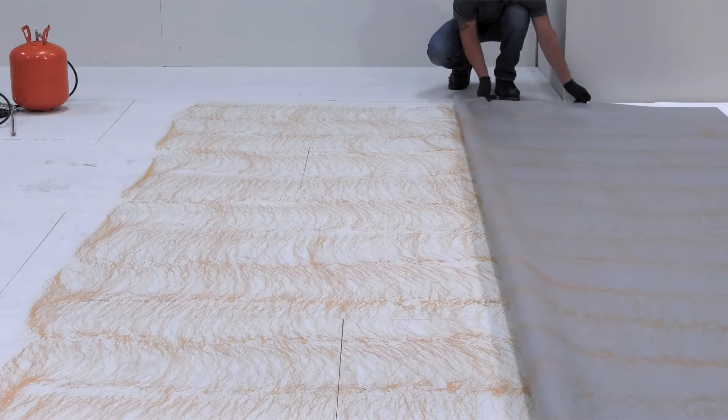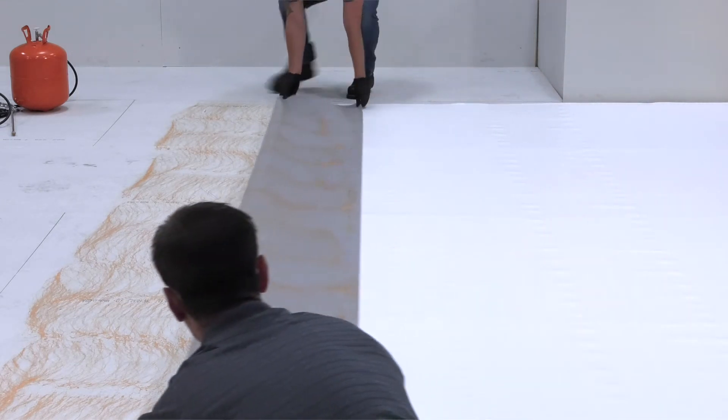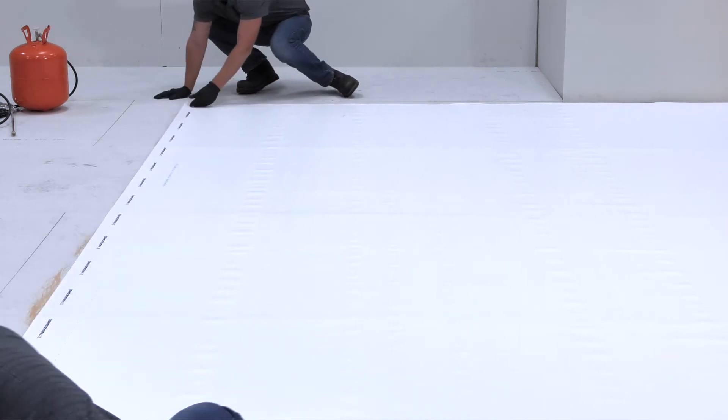Next, roll the membrane onto the adhesive coated substrate while avoiding wrinkles. Wipe any overspray that may have occurred with PVC membrane cleaner.